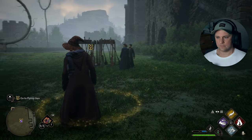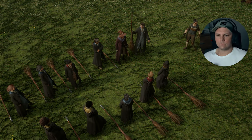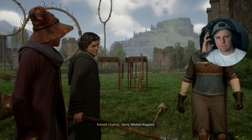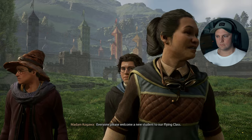It was night time. Now it should work though. Mr. Clopton, your attention please. Sorry, Madam Kagawa. Everyone, please welcome a new student to our flying class. Welcome.